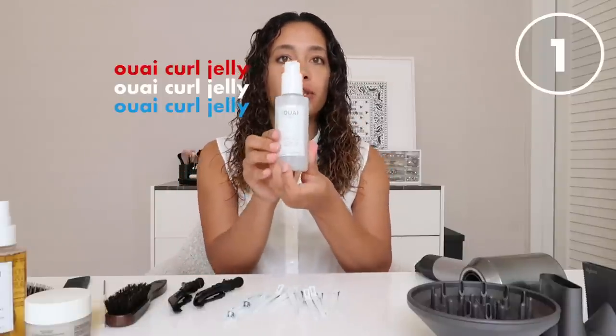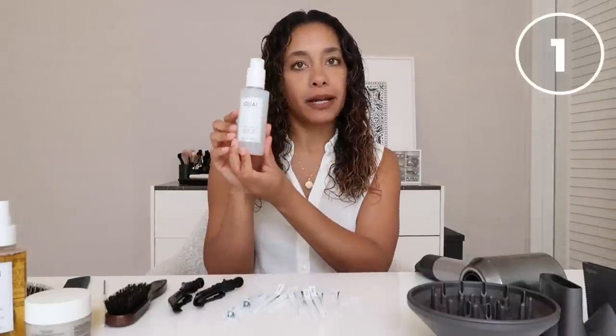Hey guys, it's Paranell here. I'm going to show you one of my go-to summer hairstyles on my curly hair, using one of my favorite wave products and the Dyson Supersonic with the diffuser attachment. So let's get started. First, I'm going to use the wave curl jelly on my hair.